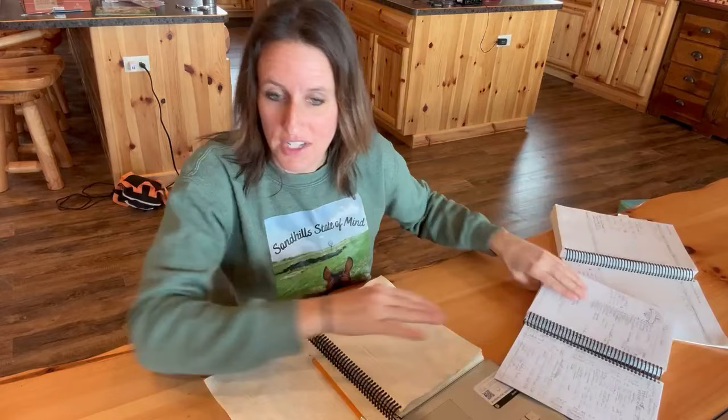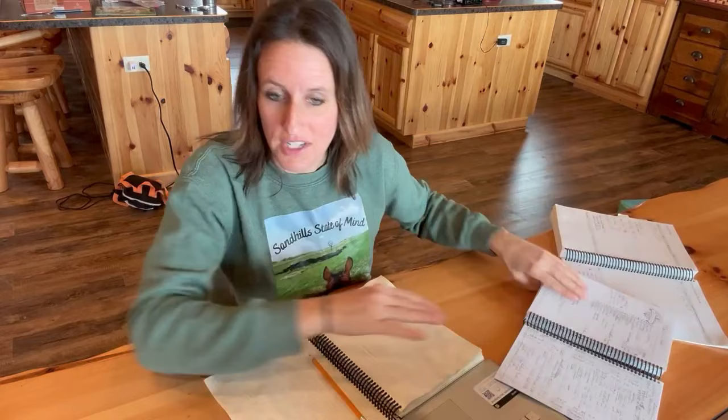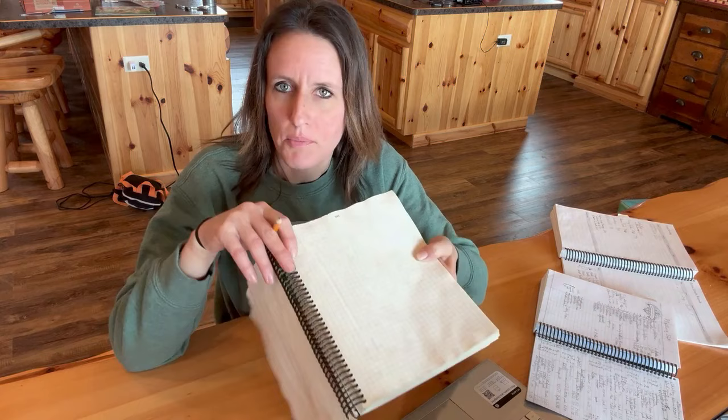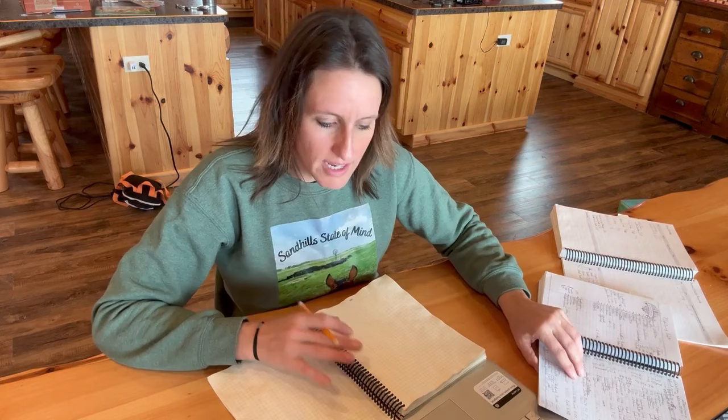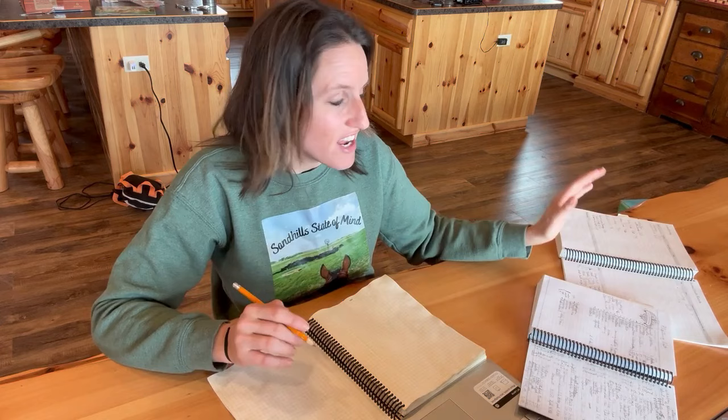This one was for 2023 and this one is for 2024, and the fun part about that is it's a blank slate. What I love about these planners is that in the back they have an area where you can draw out your garden, and also different pages where you can keep track of your seeds and when to plant. I like putting it in a planner because if I wrote it on a piece of paper it would be lost by the time the year was over.